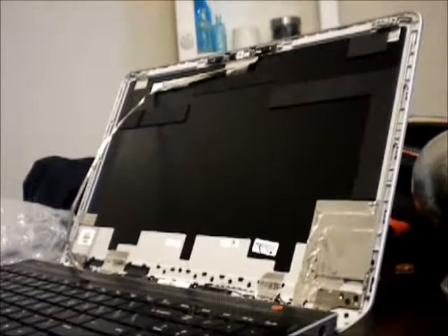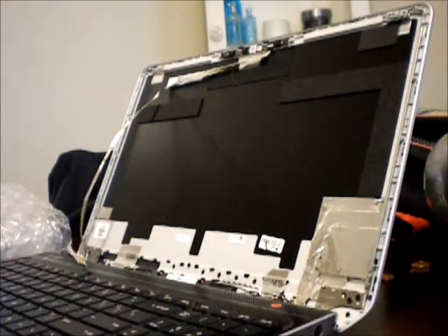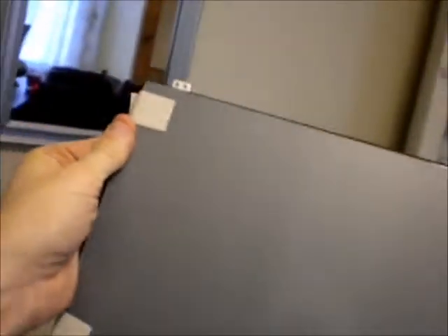Part two of the video — we're going to reinstall the screen. There's a new screen which arrived in about two days from Washington to New York. Excellent shipping time through USPS. And there's the screen still disassembled on the left. It was very well protected — excellent protection on it.